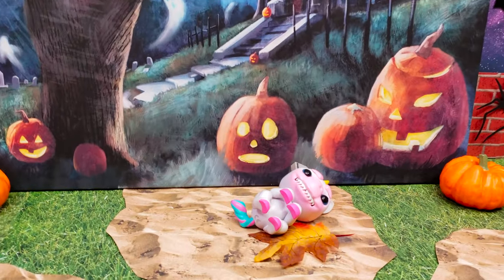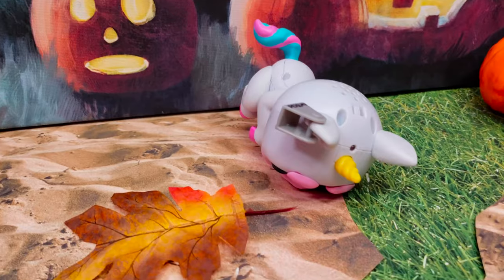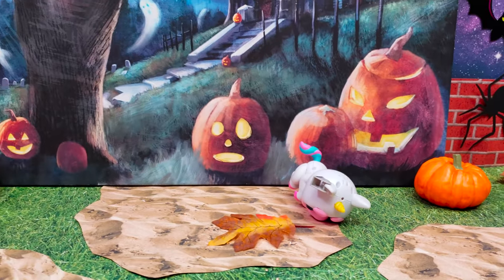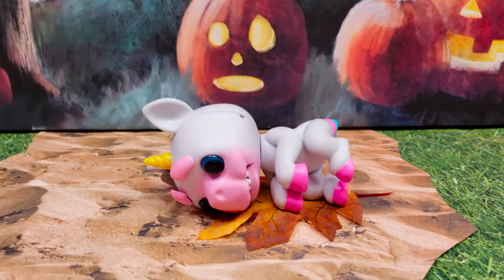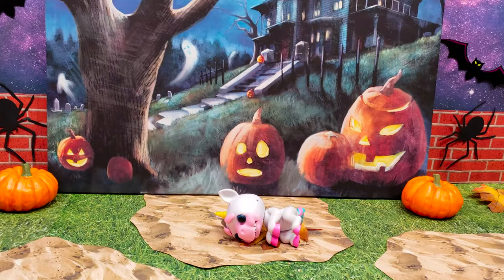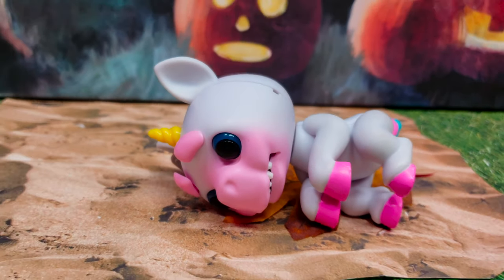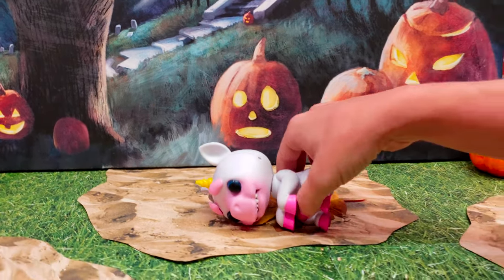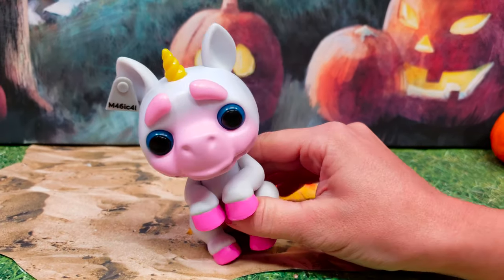Thank you guys so much for watching us unbox these brand new Fingerlings Gremlings. We want to say a huge thank you to Fingerlings for sending this to us for free. She likes to roll around! If you guys love the brand new Fingerlings Gremlings, make sure you hit that like button and don't forget to subscribe to our channel so you don't miss out on any videos like this. We hope to see you guys again soon — thanks!